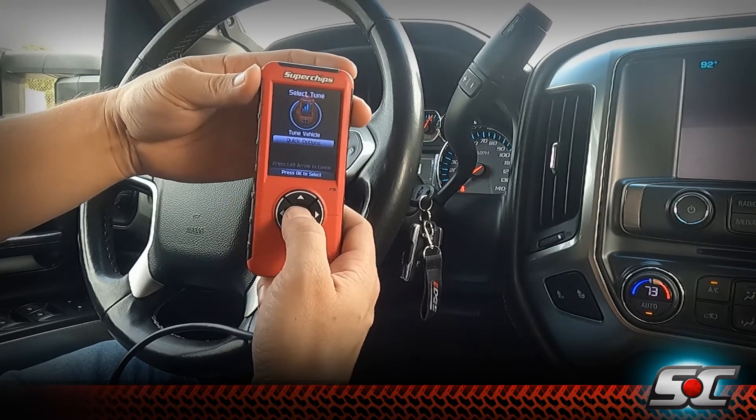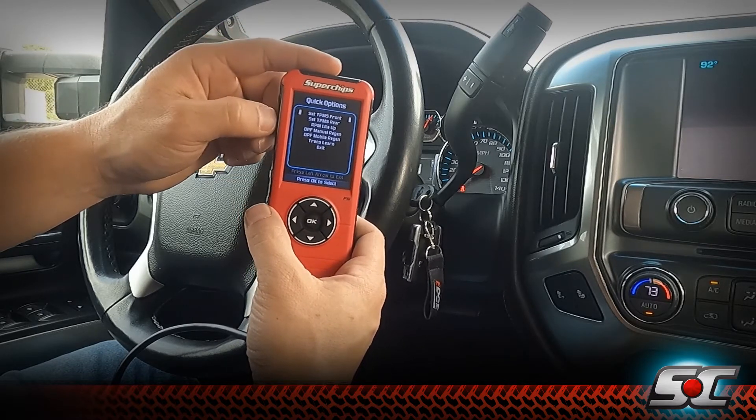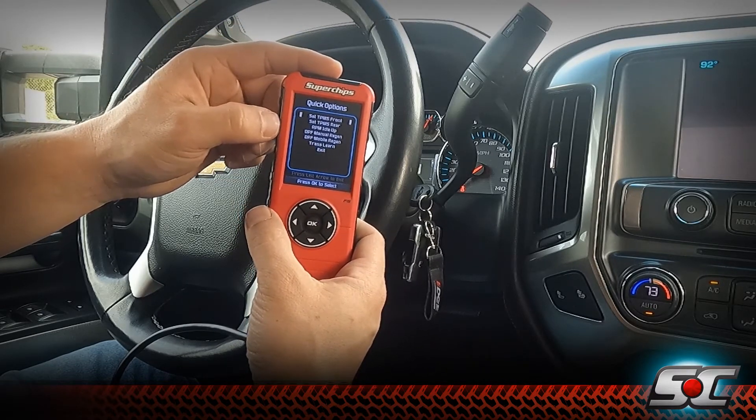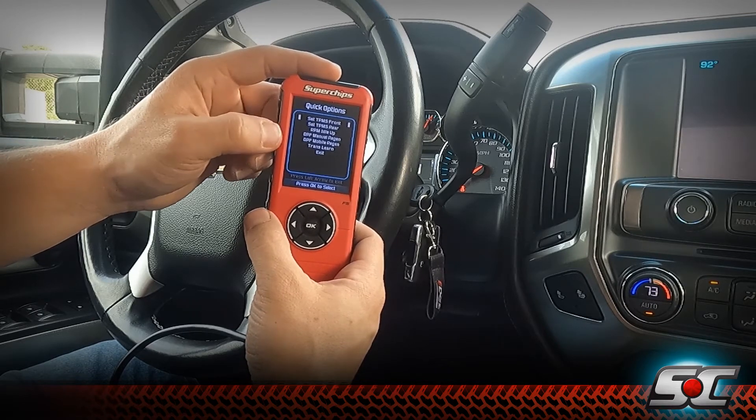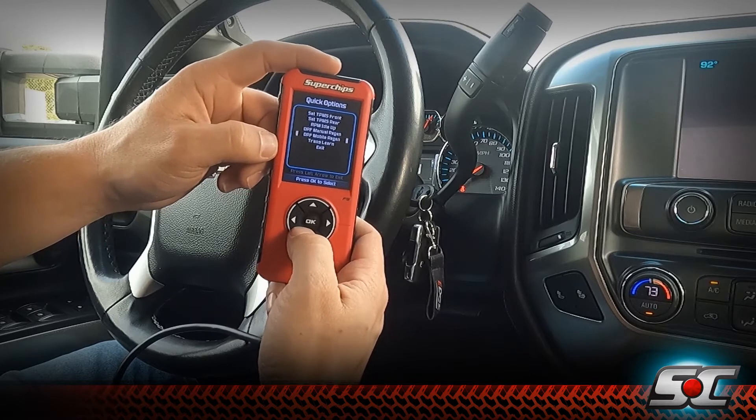There's also the quick options tab where we can set up our TPMS sensors, select the RPM idle up, command a manual or mobile DPF regeneration cycle, and also do a transmission relearn with the device.